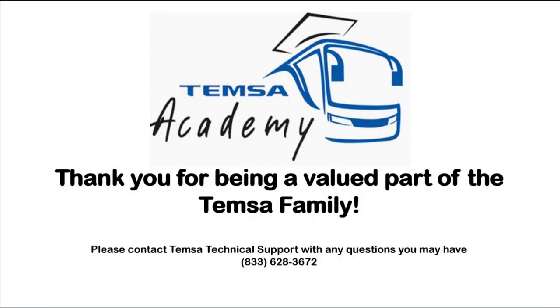Thank you for being a valued member of the TEMSA family. Should you have any questions, please contact us at 833-628-3672. Don't forget to subscribe to our channel and click on the notification icon to be alerted when we upload new videos.